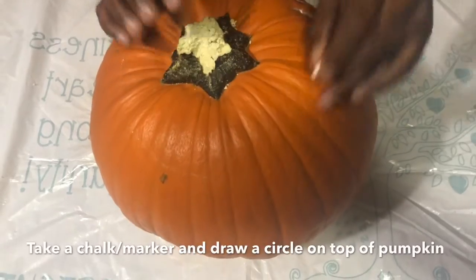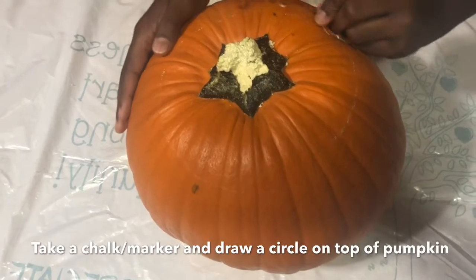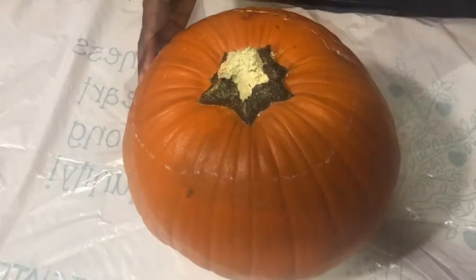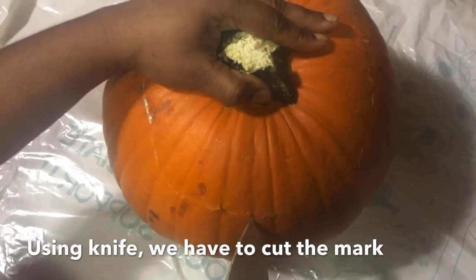First, we need to get some chalk and draw a circle on the top of the jack-o-lantern. That's all — we have to cut the top that we just circled.